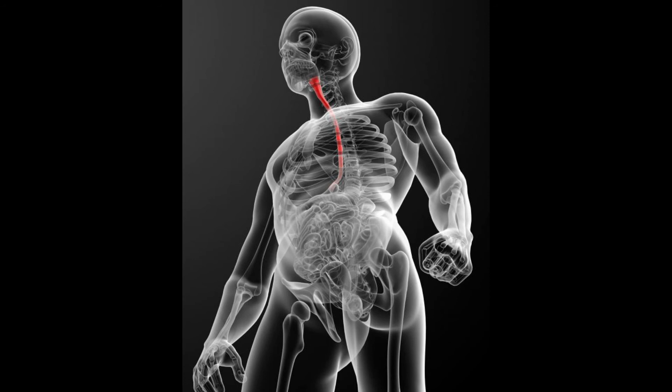Once the tube is in place to control the bleeding and the patient's immediate needs are met, the team can discuss the next options. Surgery may be necessary, along with other treatment options to manage the varices.